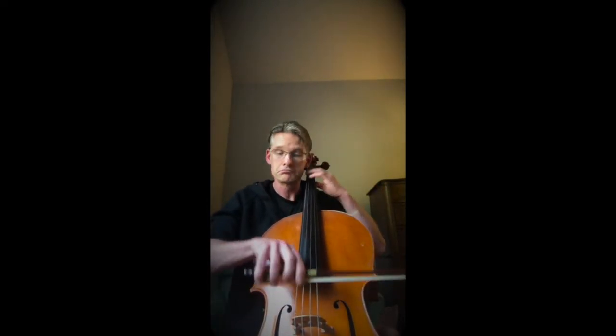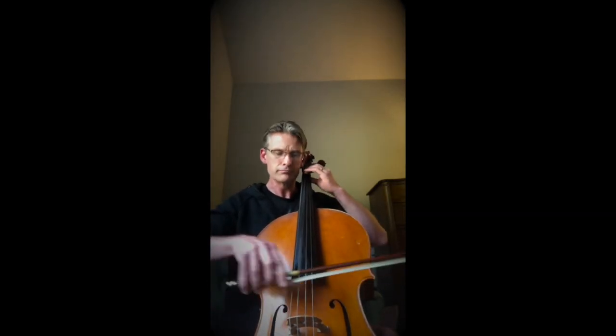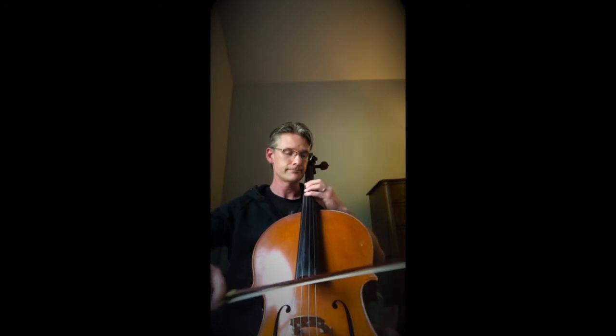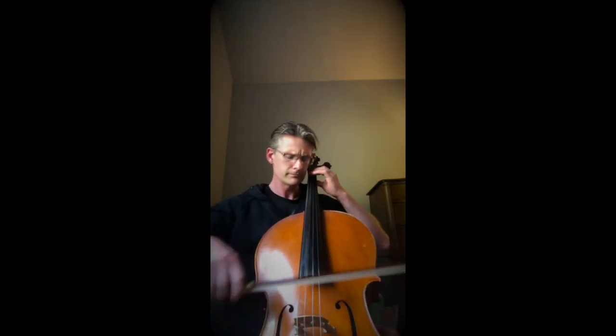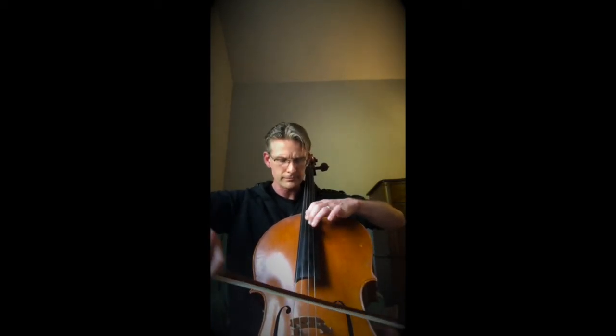You can play classical music. You can play jazz. You can play rock. Whatever you want to do, you can do on these instruments.